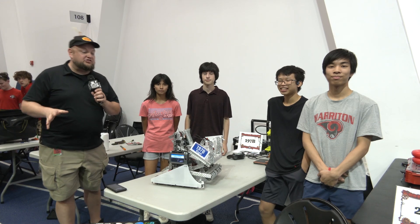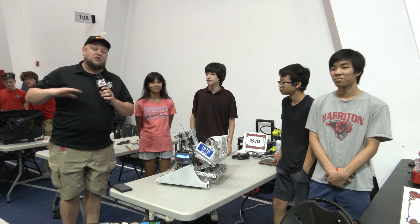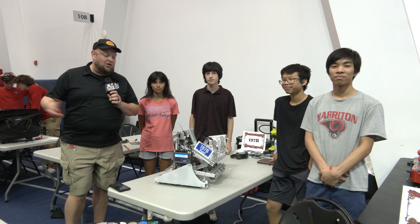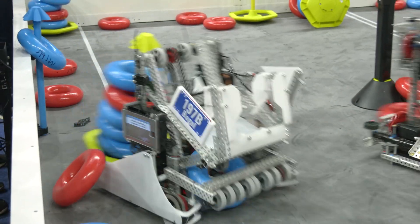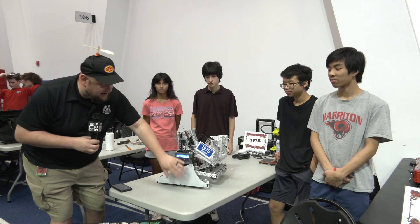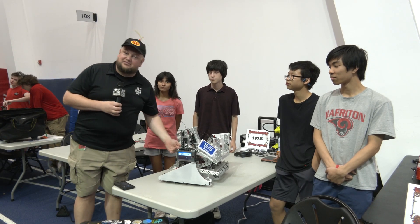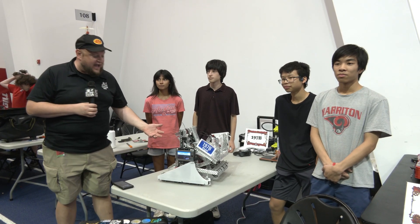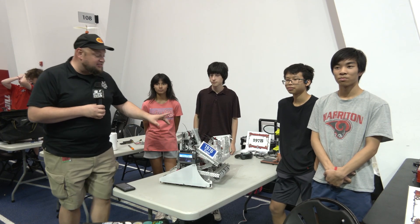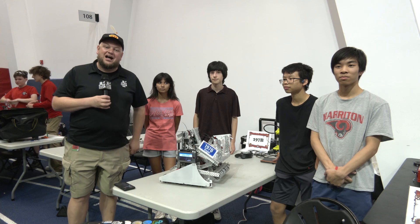Everybody, it's Tyler here at the Highlander Summit Sanctuary event, checking in with Bagel 197B, who had a great performance just last week at their Sanctuary event up at Lobster Bowl. We're going to be taking a deep dive into a lot of the great stuff on this robot — the cool laser cutting of the Delrin, their corner mechanism, clamping, and tons of different sensors. Let's learn more about this team on Pits and Parts.